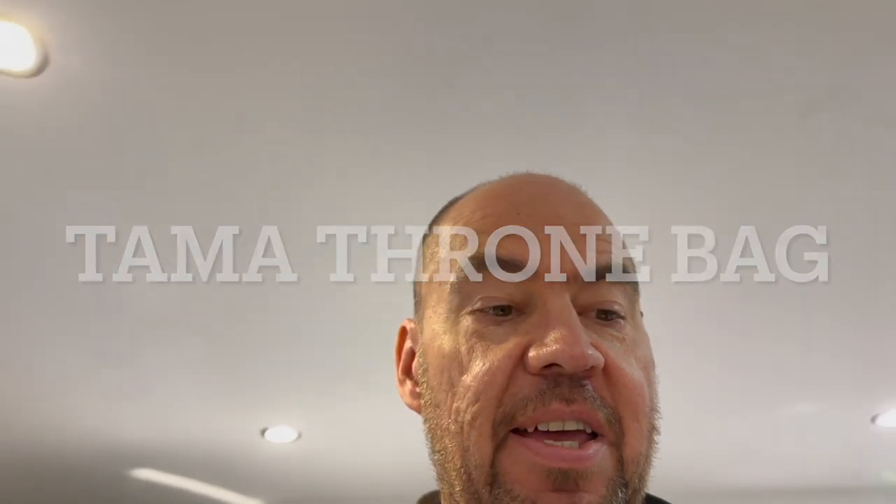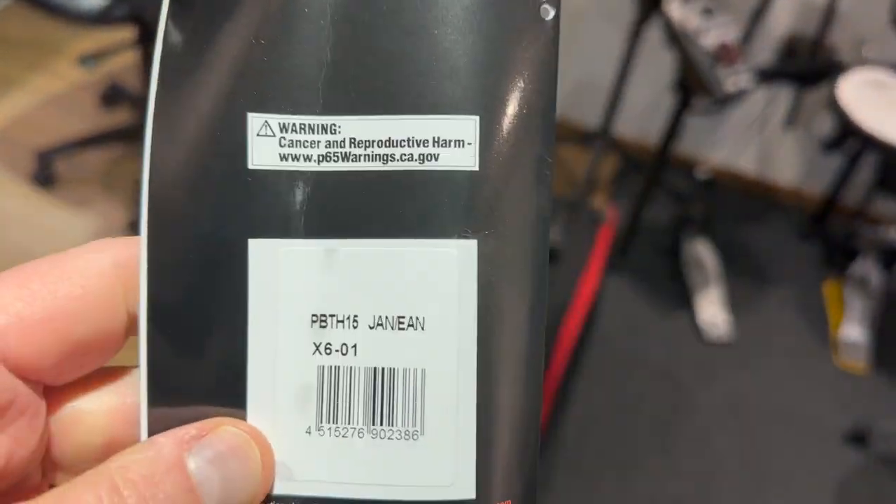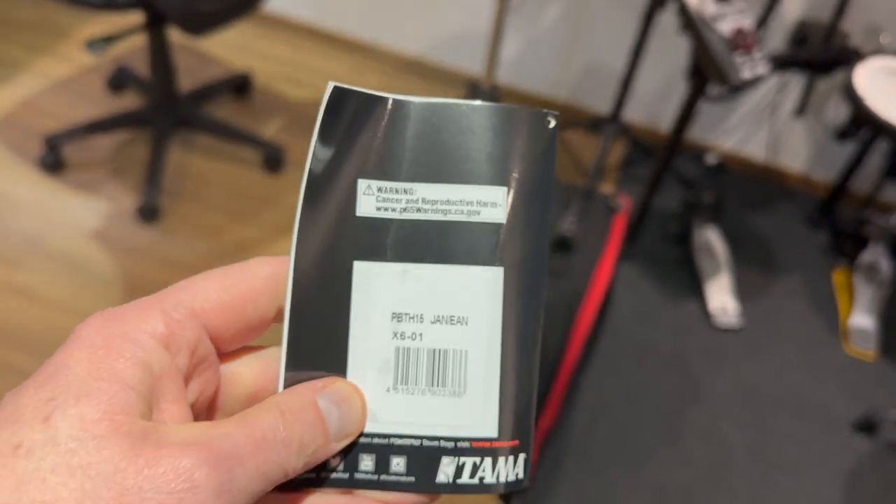Hi folks, welcome back to the channel. So today, a quick video — I've got a new bag. This is a Tama Power Pad drum bag, but it's actually the bag for their drum throne. It's from this series, and this is a PBTH-15.